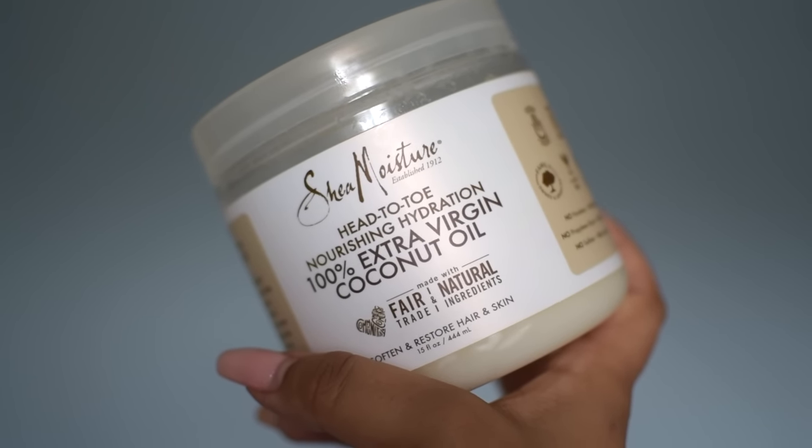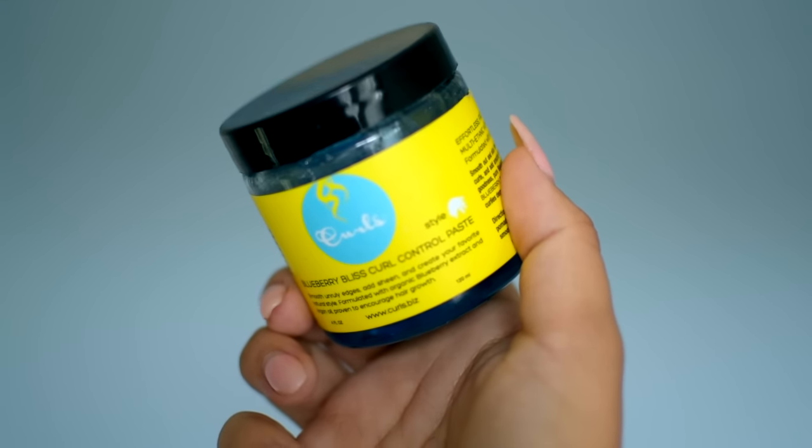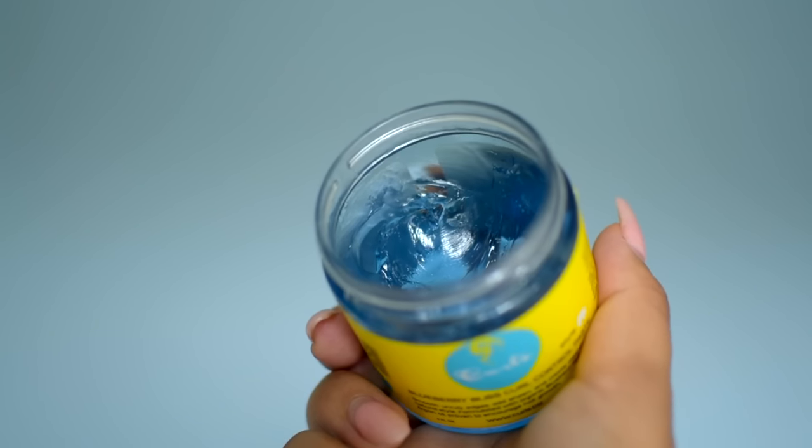Now for hair. I'm going in with a bit of extra virgin coconut oil just to moisturize my hair and prep it for the style. And since I've got a little bit of extra oil on my hands, I'm going to go ahead and put it on my skin — I love coconut oil on the skin, it makes you super glowy. So I'm going in with this Blueberry Bliss Control Paste. I'm using this instead of an edge control or a harder hold gel because her look is very soft, and I'm not going to be sleeking down my edges for this look.